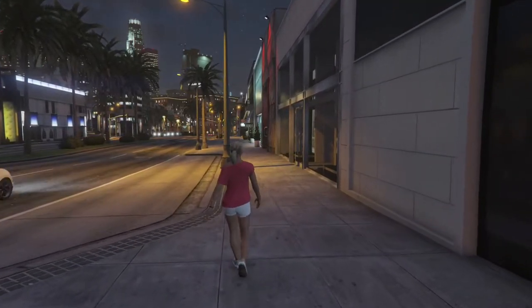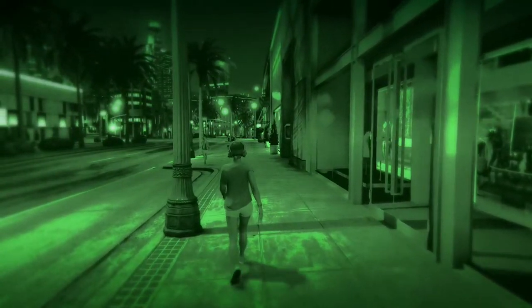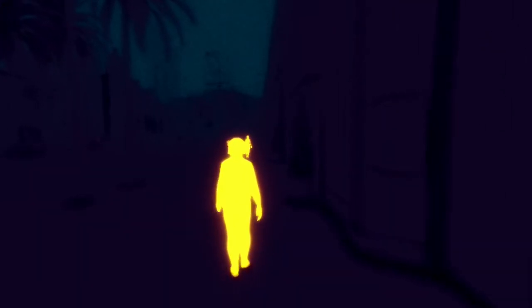Welcome back to another GTA video tutorial. In this video I'll show you how to acquire and use the night vision and thermo goggles.